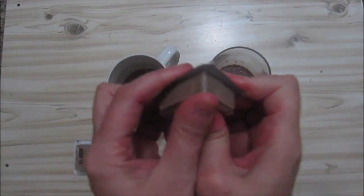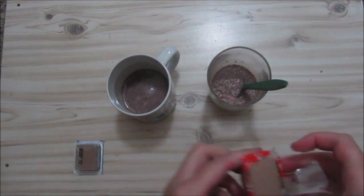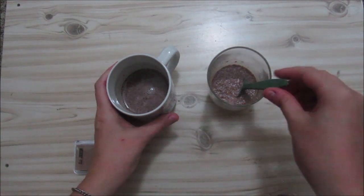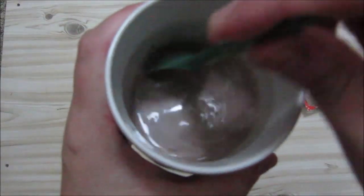Now let's see if we can open this. It's a bit difficult, but okay, there we've got it. We'll start with our hot drink — this is the spoon from the ration.